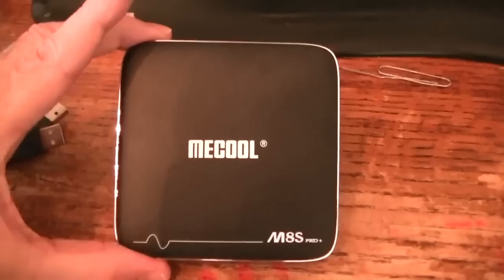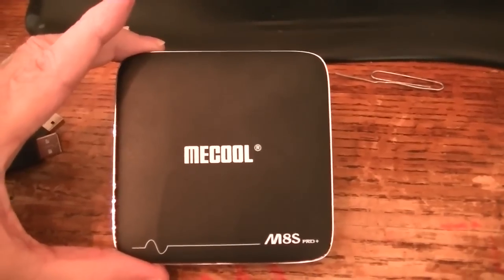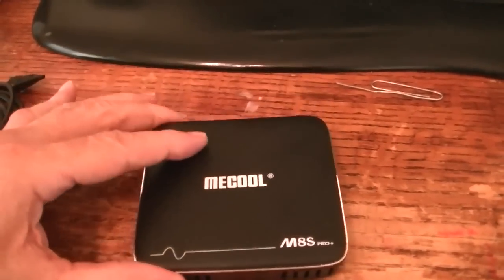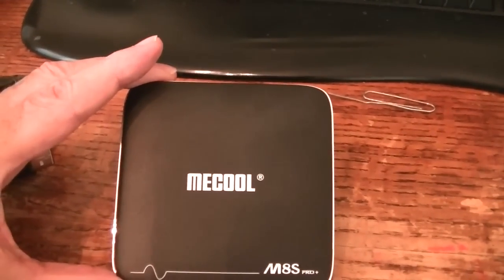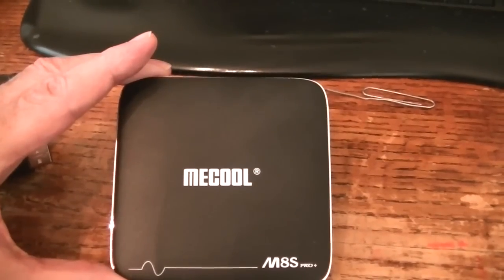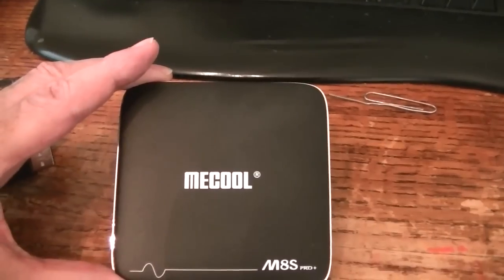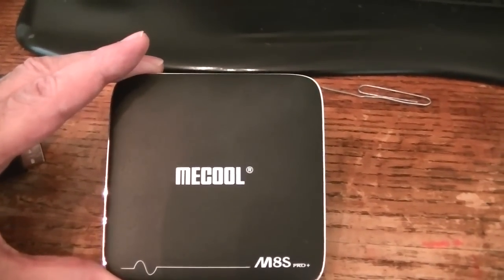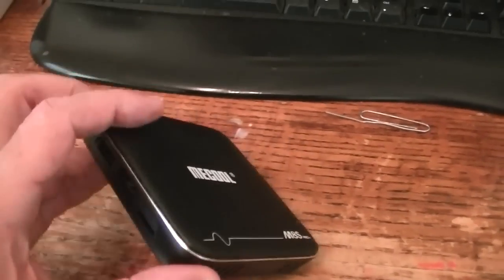I'll show you how I do it. This is the Mecool M8S Pro Plus S905X. The advantage of the Mecool is it supports Google Widevine L1 and HDCP — High Definition Copy Protection — which allows you to play Netflix in HD with Dolby Digital. This is the only Chinese company that does that.